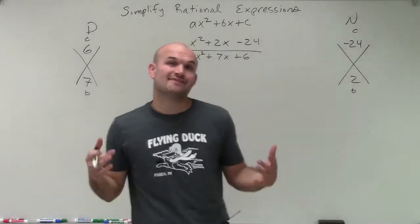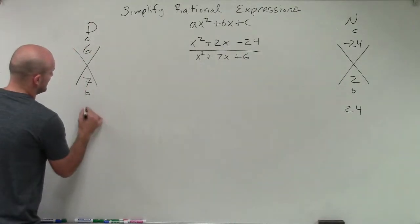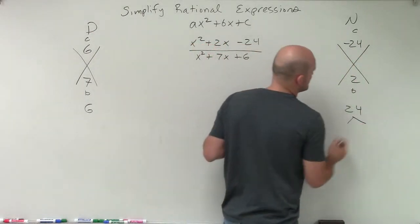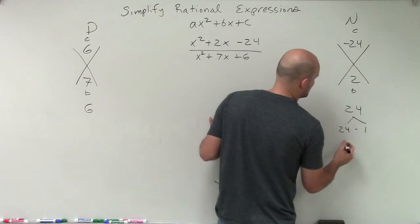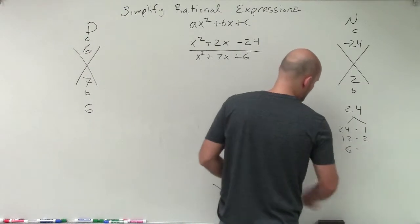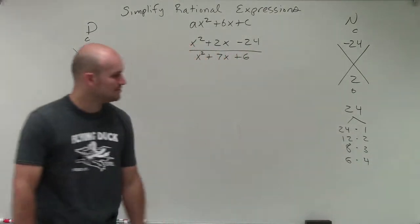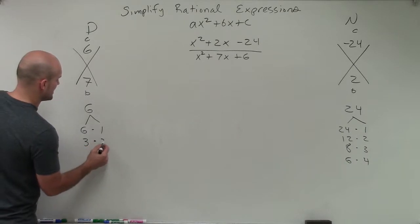We're going to take the factors of each c value. For 24 — I'm not going to be concerned that it's negative right now — I'll write down all the factors. To multiply two numbers that give me 24: 24 times 1, 12 times 2, 8 times 3, 6 times 4. Then for 6: 6 times 1, and 3 times 2.